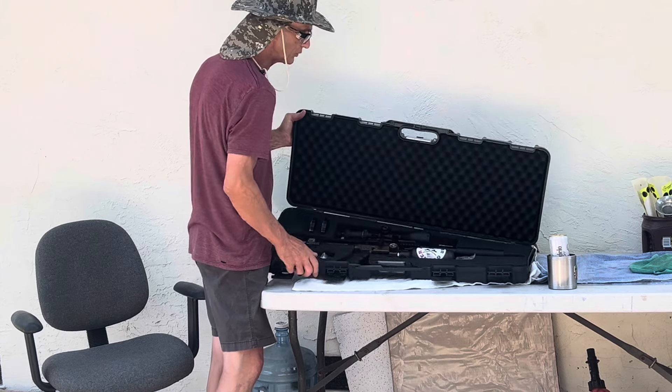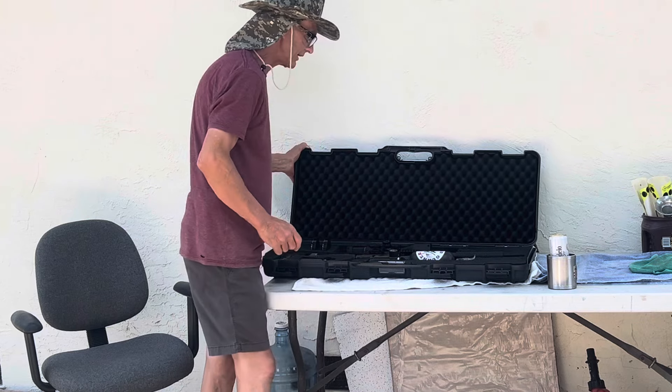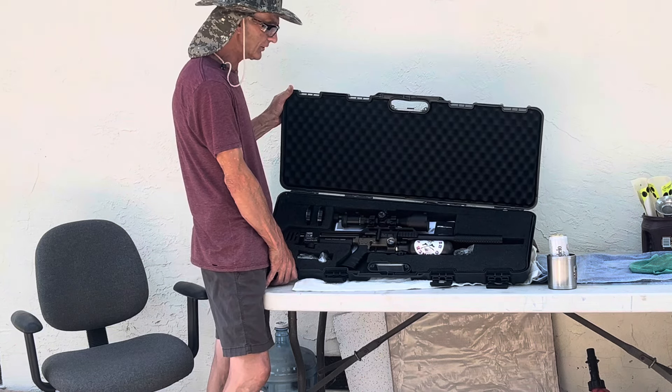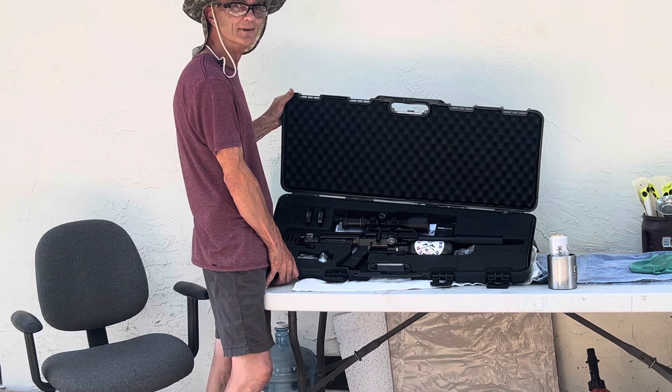You can add longer barrels — that's why the case has a longer cut-out right here. There are two other barrel options. I got the short version because I just wanted a short one; I'm only shooting at short distance so I wanted something compact.